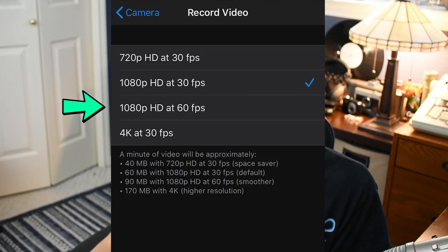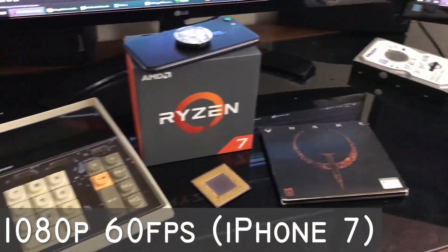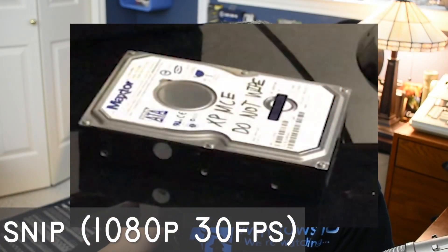1080p 60 frames per second is honestly the Goldilocks zone for me — this is what I personally record at. It will give you the smoothest motion possible, so if you're recording a lot of quick videos, 60 frames per second will look the best.